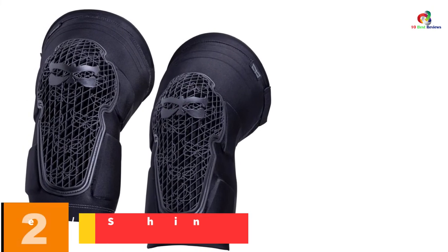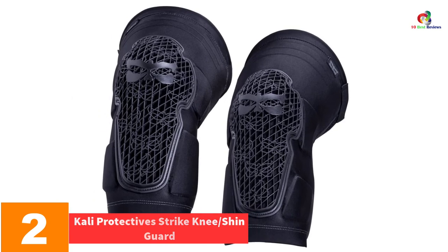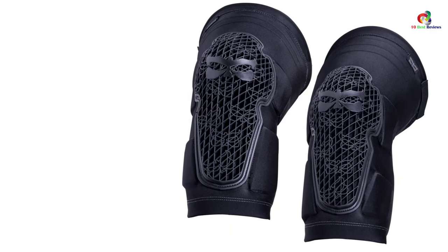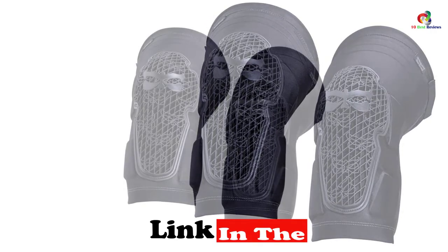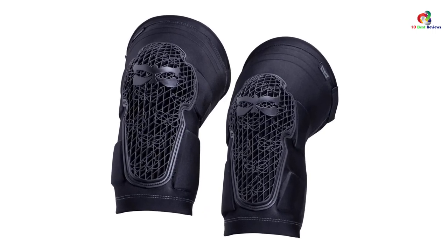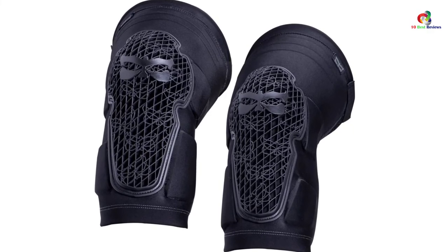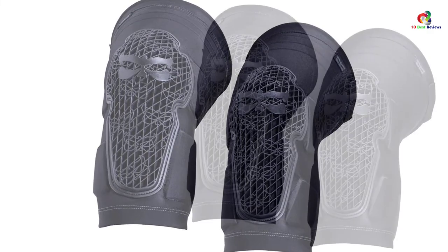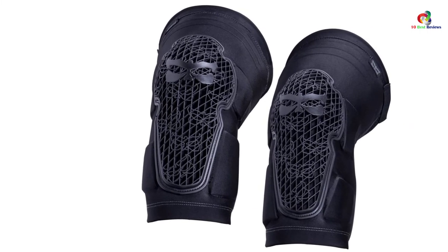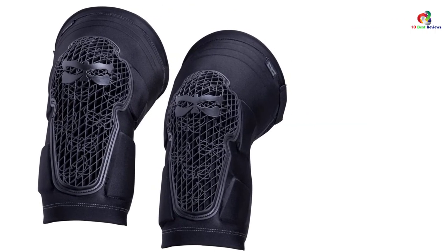At number 2, we have the Kali Protective Strike Knee Shin Guard. You can never afford to err when tackling technical trails — you must get everything right, including the kinds of knee pads you employ. At its core is high-impact protection padding bearing EVA material, providing protection to the kneecap from danger. By virtue of containing mesh, the pad is truly breathable and will not suffocate your knees, as is the norm with other alternatives.